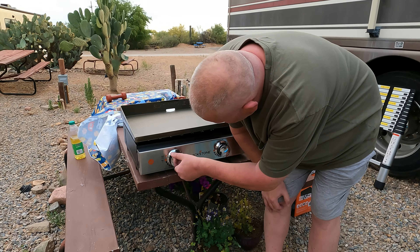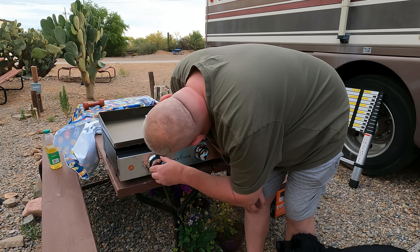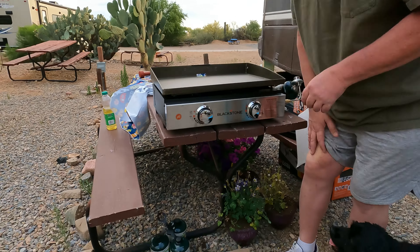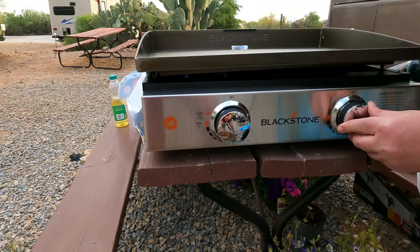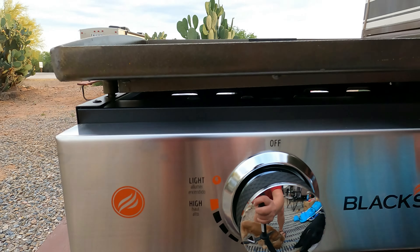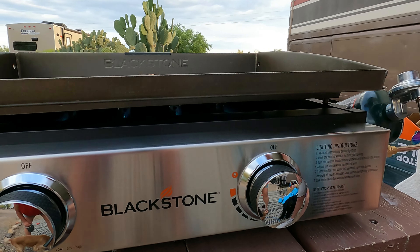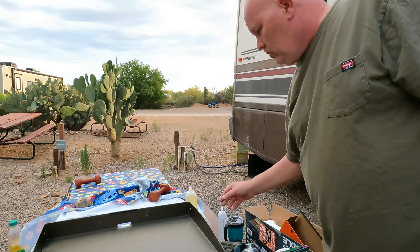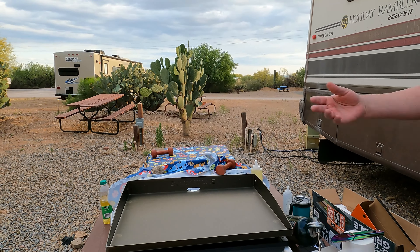Turn this to light — there it goes, that simple. Do we see flames? Yes we do — look in here, you can see them, and then same thing over here. Now we just wait for this to heat up and discolor, and that's how we know what's what.